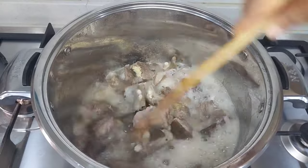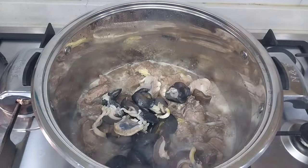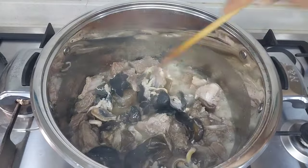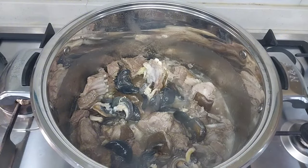I will stir everything together and add in my snail at this point. I will also introduce the stock fish, stir everything together, cover the pot, and continue cooking.